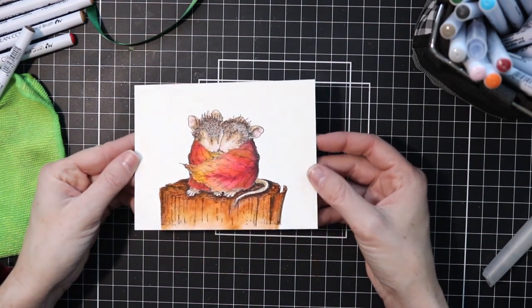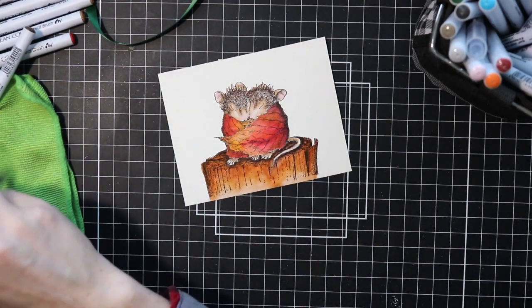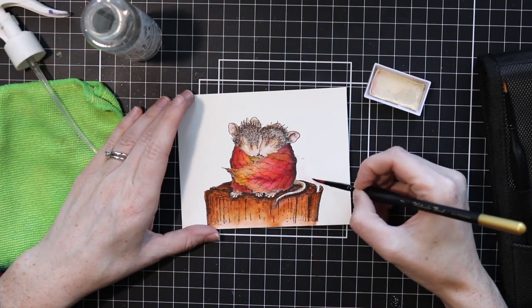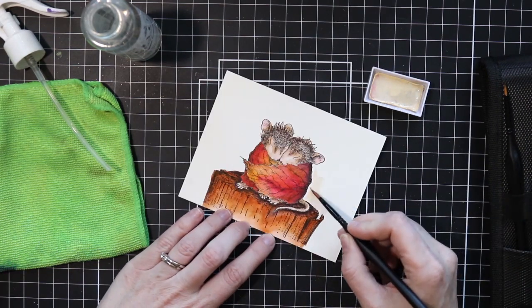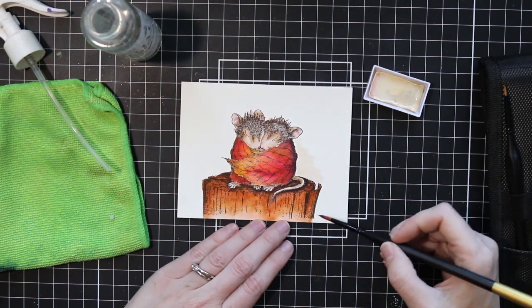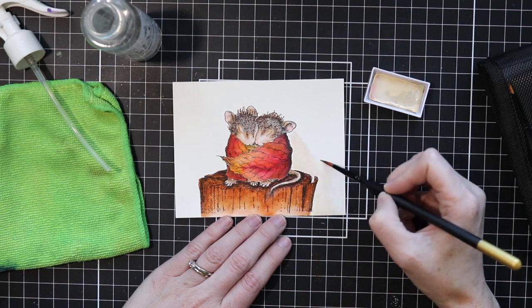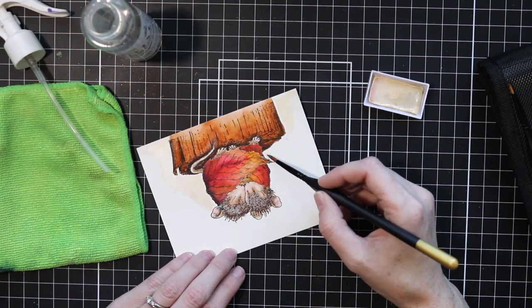Here is the colored image — I think it's so cute. One thing I didn't show on camera, but I did later, is I put a few tiny little specks of gold on those leaves. I just flicked a little bit of gold watercolor on there and you can't really see it very well in the picture, but it's very subtle. If you turn the actual card in your hand and it catches the light, you can see some flecks of gold there, which is a really nice little touch.